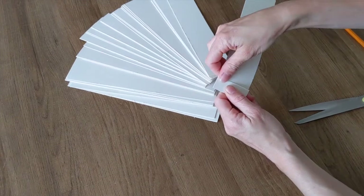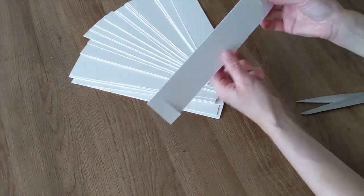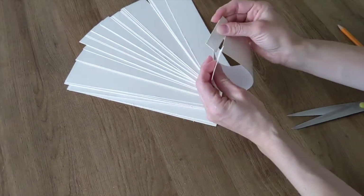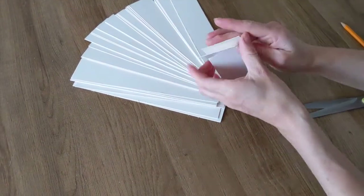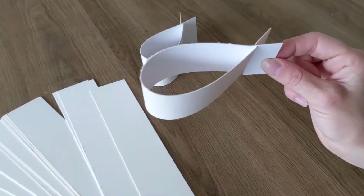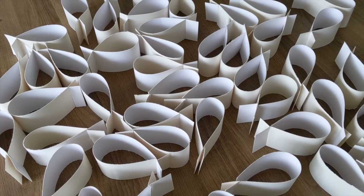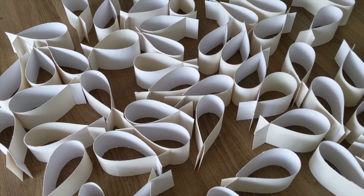When you have cut two slits, you can then bend your strip and slot the two pieces together, leaving you with a shape just like this. Repeat this as many times as you like — the more of this shape you have, the better.